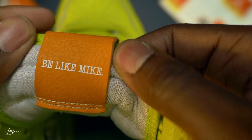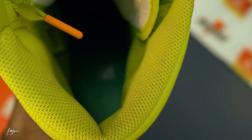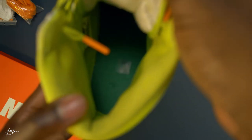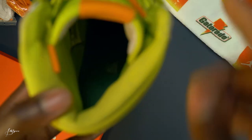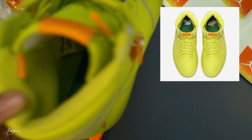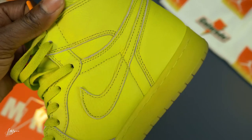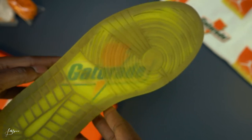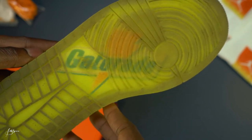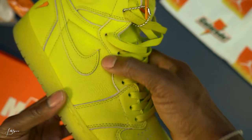On the flip side of the tongue it says 'Be Like Mike' in white text. The inside is green — at one point it did say Gatorade and Nike but it's been worn so that's gone, but I'll put a picture up so you can see it. Nike check also in green. Pretty simple sneaker. It's been worn so you got some dirt color at the bottom, and as you can see through the sole it says Gatorade with the logo.